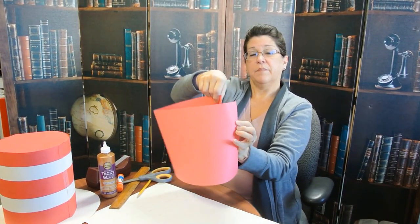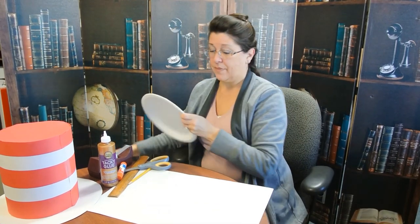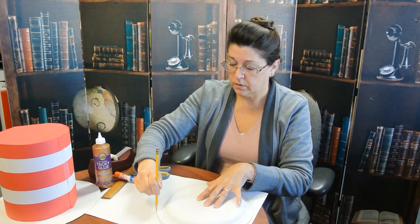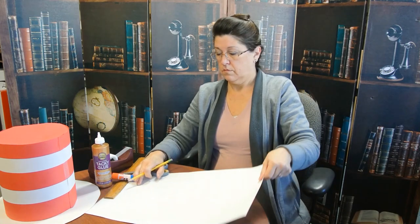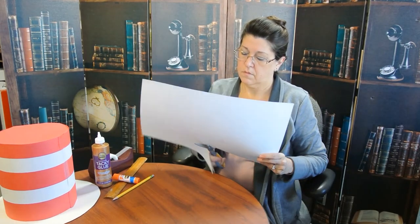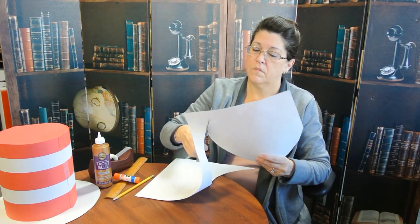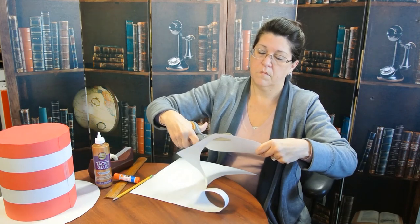So now we have one nice long piece. We're going to end up making it into a tube and that will be the body of the hat. The next thing is we're going to draw out the base of the hat — the brim. We're going to take our big paper plate, put it down on our white paper, draw around it, and then cut that out. There we go — that will be the brim.